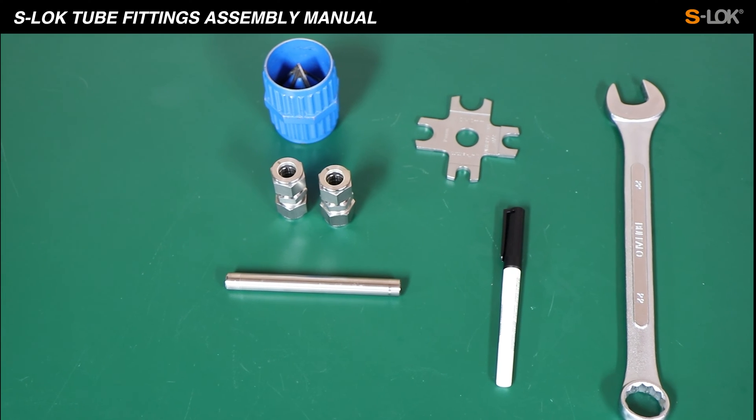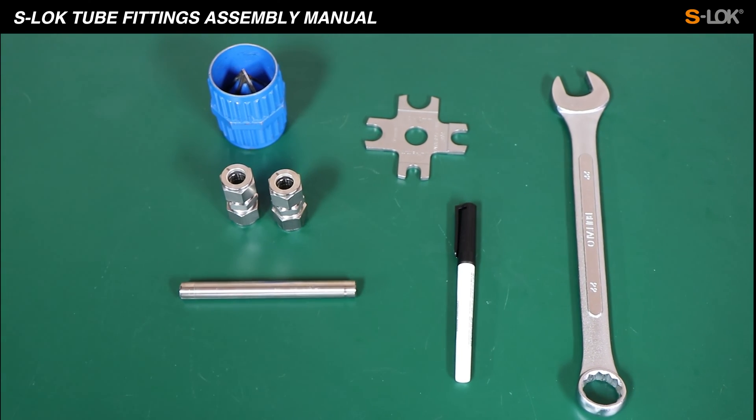In this video clip we will be demonstrating how to assemble S-Lock tube fittings with tube.